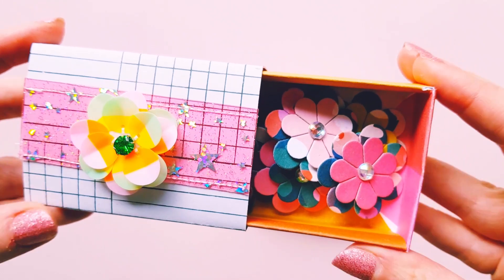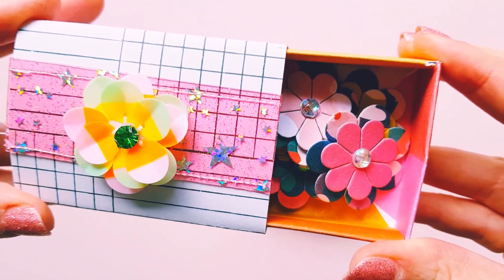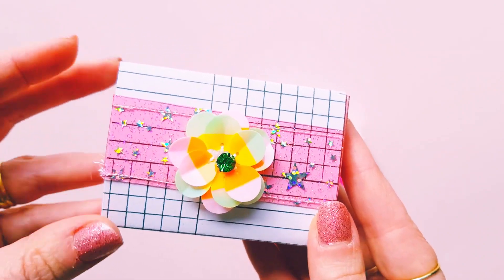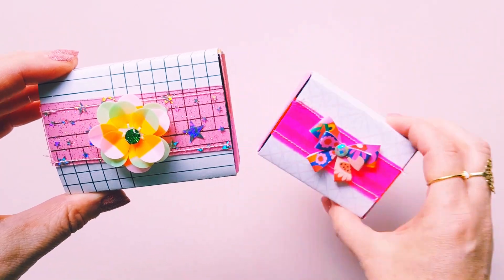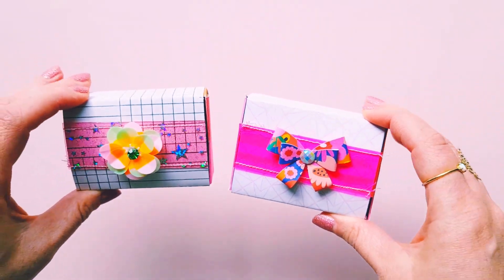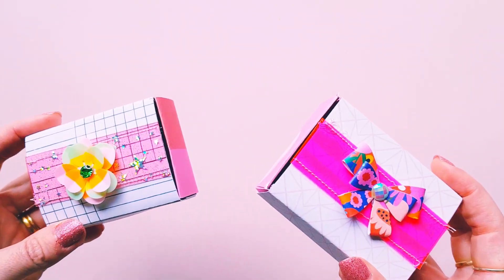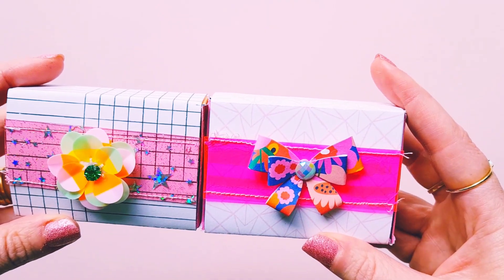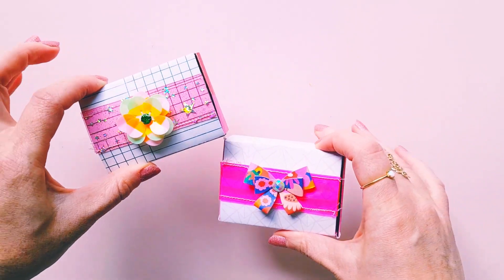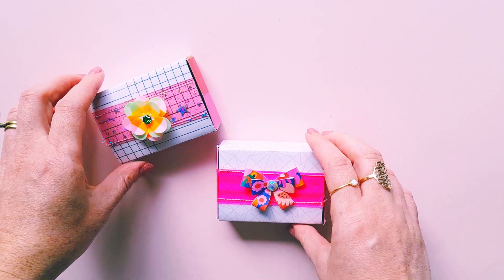Something different to create which I hadn't made before — so there we have it, my two little matchboxes! I can't wait to see what Tenille has made; I'm sure whatever she's done is going to be absolutely amazing. Thanks for watching guys, hope you enjoyed this video and I hope you're enjoying our weekly challenges.